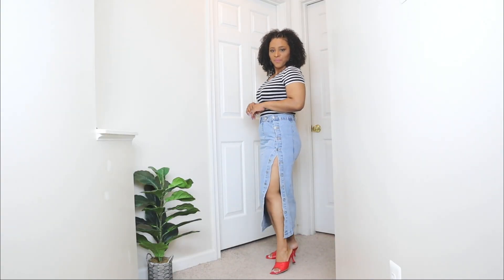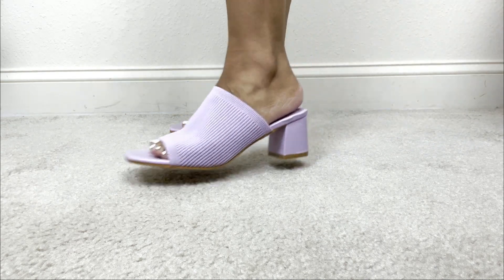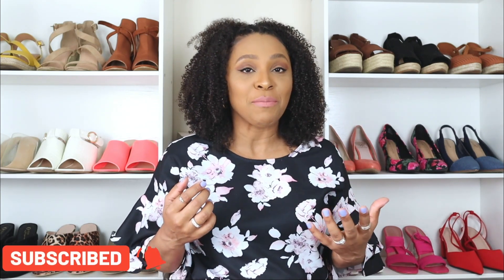In today's video I'm going to be showing you how to style mule shoes. Today is Tuesday Shoes Day and every Tuesday here we talk about shoes. Today I'm going to be talking about a very comfortable shoe, the mule shoe. Mule shoes are basically any type of shoe that doesn't have any type of strap or any type of backing. I'm a big fan of mule shoes and I'm going to be showing you how to style them.